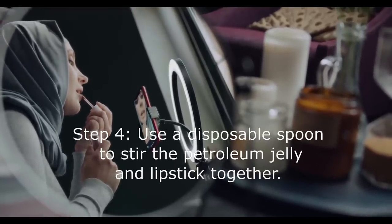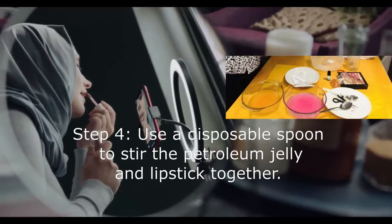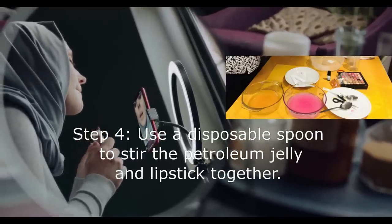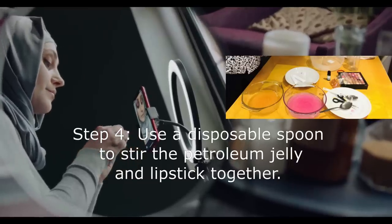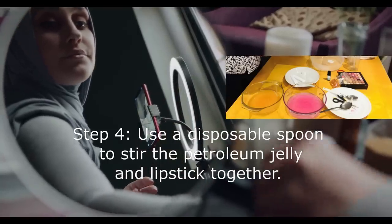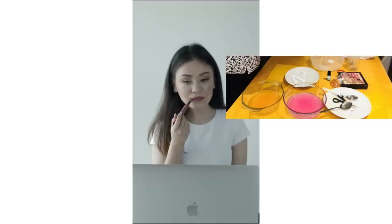Step 4: Use a disposable spoon to stir the petroleum jelly and lipstick together. Simply stir the ingredients for about two minutes to make sure they are thoroughly mixed. If you do not have disposable spoons, that is okay — they just make the cleanup a little easier, but you can use a regular spoon and wash it off later.